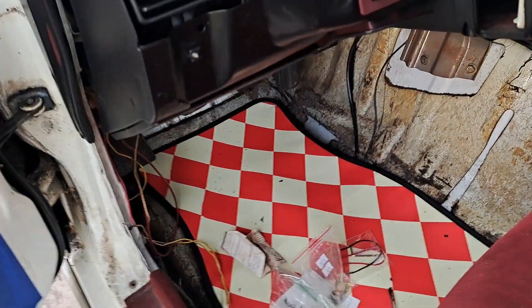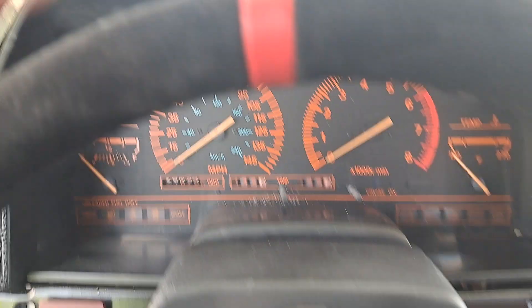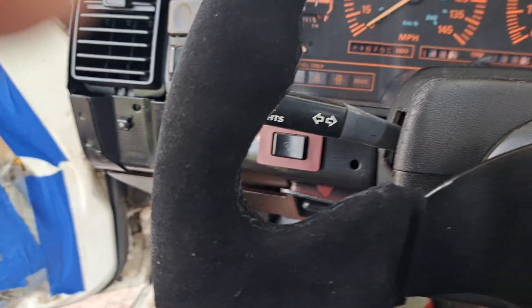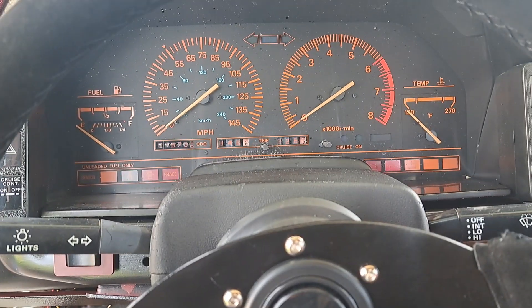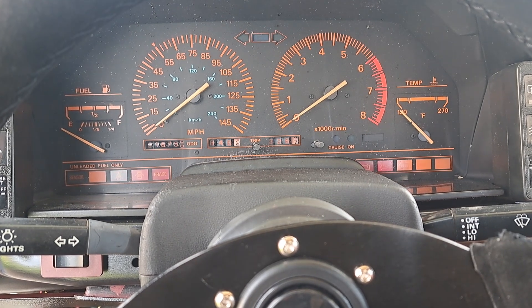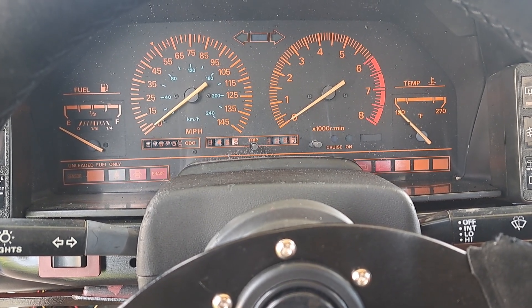The fuel pump does work. This car used to be an automatic, so I don't think I need to push the clutch, but it's priming.